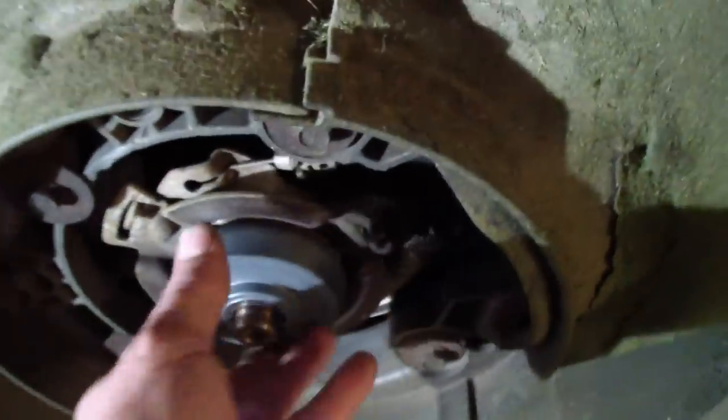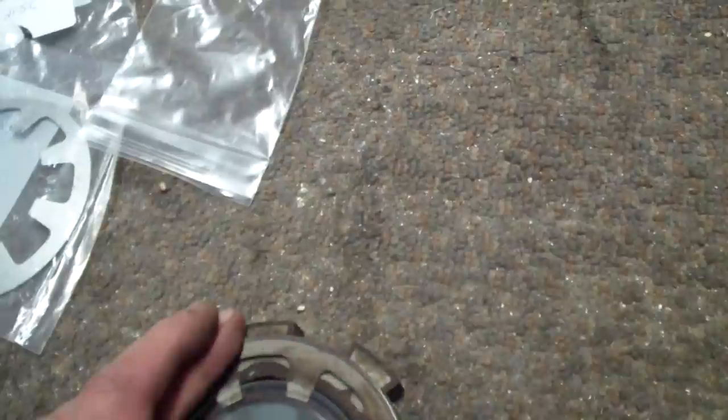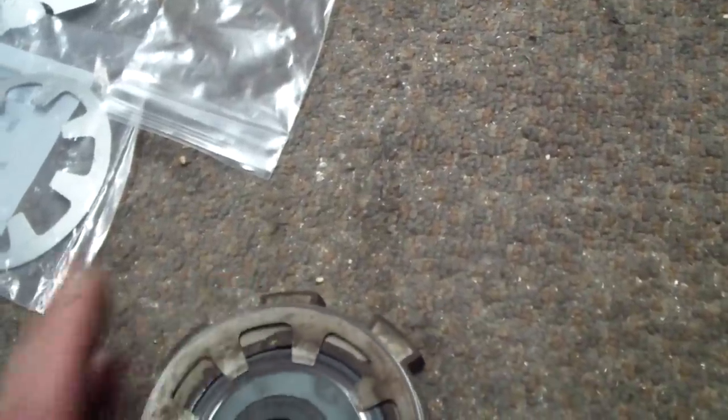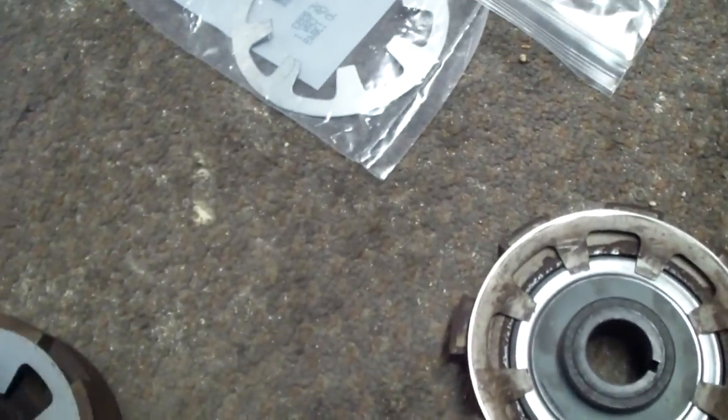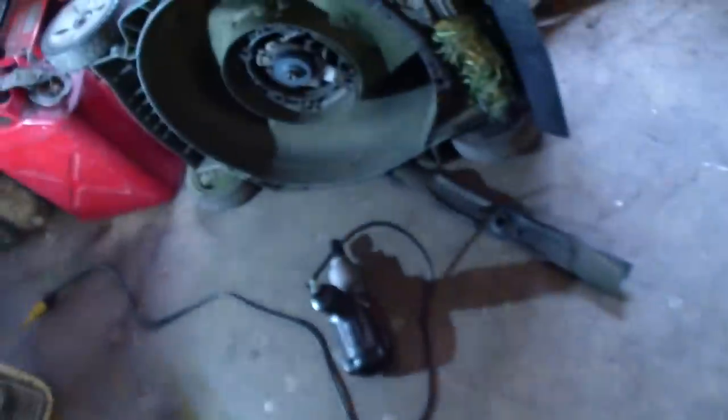So we put our driven disc in, have it lined up with the keyway, and make sure you don't do like the last person did here — or maybe it was sabotaged — but the clutch spring was in upside down. So it goes like this, and then it goes like this, and then put it on here.